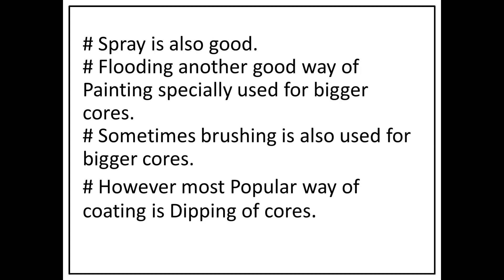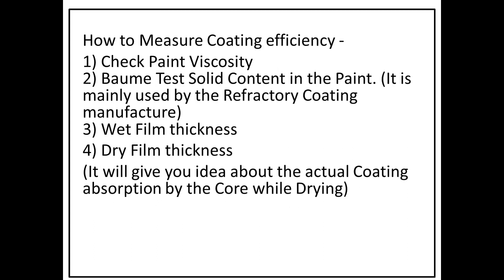In flood-type coating, the core is flooded with paint so it gets coated automatically — that is also a good type of coating, but it is used mainly for bigger cores and requires a proper paint tank arrangement. Brushing is also used for bigger cores. However, the most popular way of coating is the dip type, normally used for small or medium size cores.